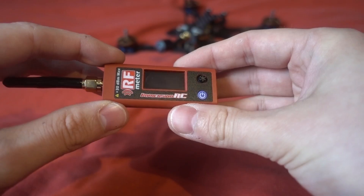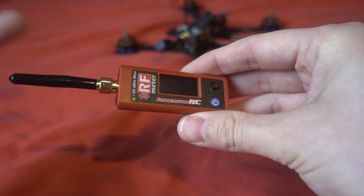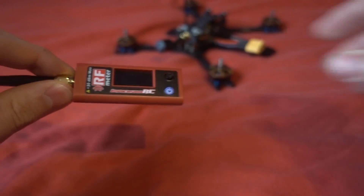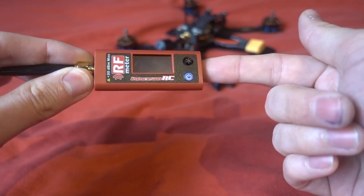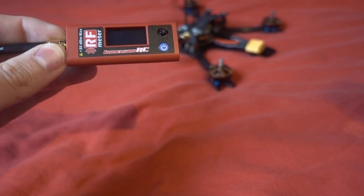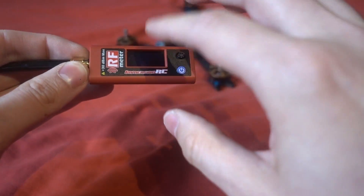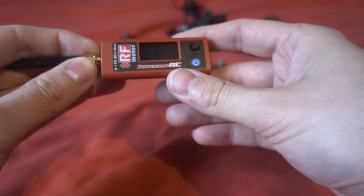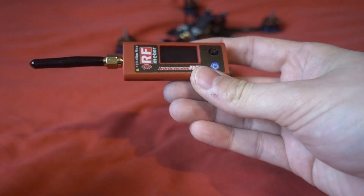There is a caveat though - it says plus 30 dBm max, so the built-in attenuator is fine up to 500 milliwatt. However, if you want to test higher power than that for longer than 30 seconds, you'll need to add an external attenuator. If you're a reviewer, I'd suggest getting an external attenuator as well, because you can adjust the attenuation in dB and test up to whatever power level you need.